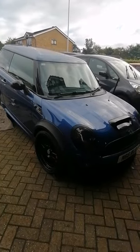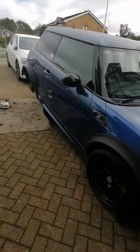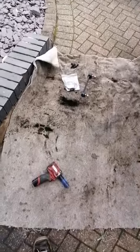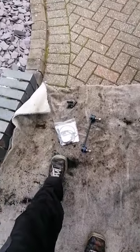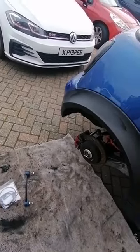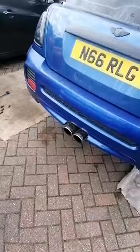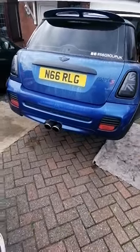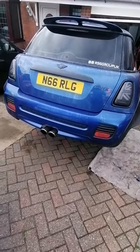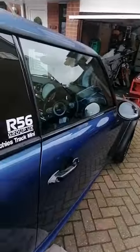The jobs are: rear anti-roll bar drop links and a new brake pad wear sensor at the back, because the brake pad wear sensor is missing. Also, if I get time, there's an interior job — nothing wrong with the car, just an inconvenience.